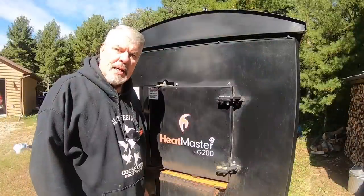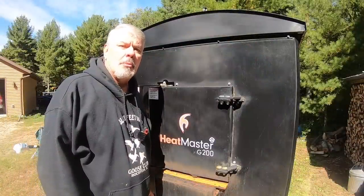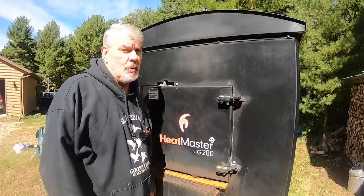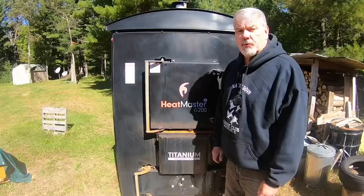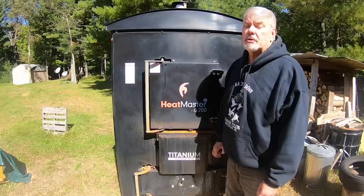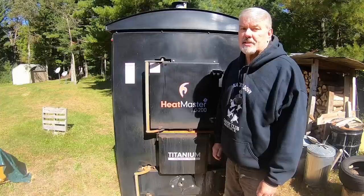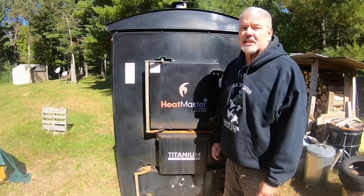I'm going to visit Carl at Sustainable Heating Solutions to find out what new models they have of the Heatmaster outdoor wood boilers in the next couple of weeks, so stay tuned for more information. I hope you found this video informative and know a little bit more about outdoor wood boilers. If so, please like, share, and subscribe. And remember, pass it forward, make the world a better place — and don't be a tool. Watch Tony's Cool Tools. Thanks, until I see you next time.